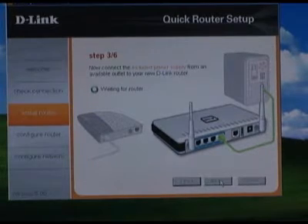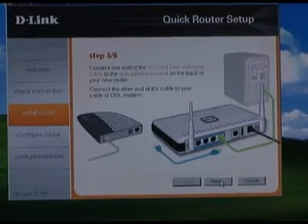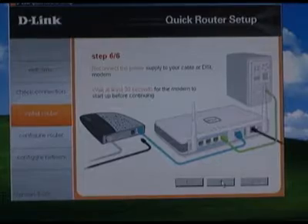The wizard is now going to determine what model of router you have and upload some basic settings — this could take a couple of minutes, so be patient. Connect the provided ethernet cable into the gray internet port on the router, then connect the other end into the ethernet port where you disconnected the cable from your modem.